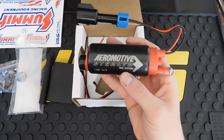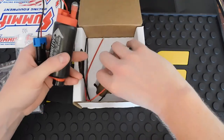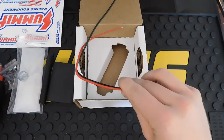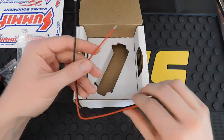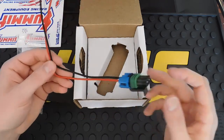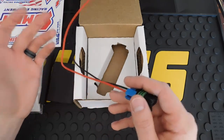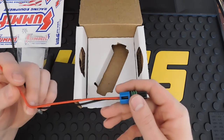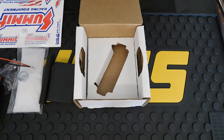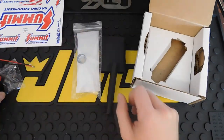The fuel pump feels really sturdy. Aeromotive is one of the best companies out there for fuel systems. You get your two-wire plug and an adapter as well. The adapter plugs into the fuel pump, and you splice the other end into your sending unit. I also got a new sending unit, so I'll be doing a future video on installing both the sending unit and the aftermarket fuel pump. That's everything that comes with the Aeromotive fuel pump — around a hundred dollars.